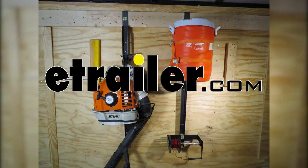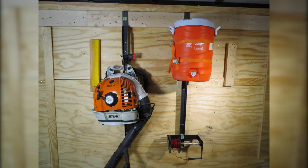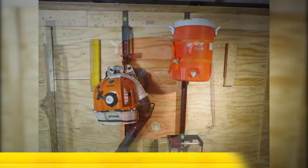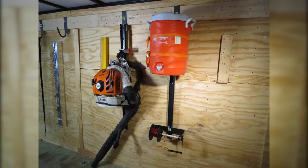Today on our enclosed trailer, we're going to be installing the Pack'em Rack for Enclosed Trailers. This will hold a backpack blower, stringer spool line, and a round cooler. Part number PK-BM-BH-OP1. This will make transporting your landscape equipment easier and more organized.